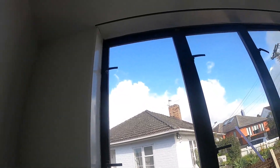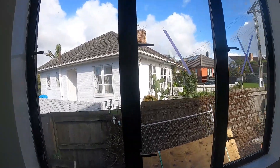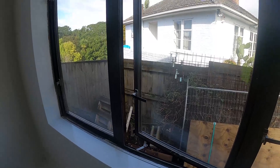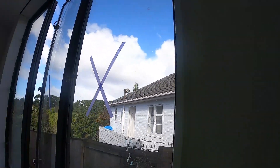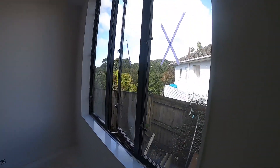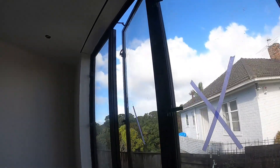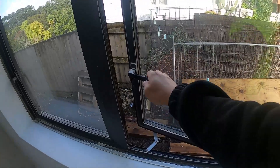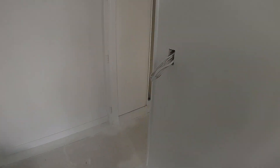Ang ginawa lang natin dito ay nagdagdag tayo ng mga handle na kulang. So right handle yung ginamit natin dyan. Tapos mayroon din isang restrictor, so one side open lang sa lahat — puro isang opening lang — yung lahat ng tatlong casement window na ito, na tigtatlong handle. So double check natin na kailangan walang tayong babalikan, at sinisigurado natin na natapos na natin.